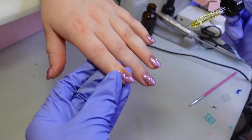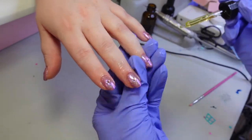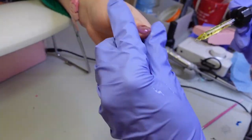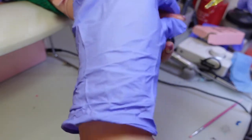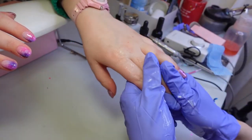Now onto my favorite step — cuticle oil and hand cream. These are key steps of home care that every client should practice at least two times a day. If you are a client or a nail lover and want to protect your investment and respect your artist's work, please do this step. For my hand care line, please subscribe to my mailing list. The link is in the description to be notified when my next drop will happen — this will most likely be in March.